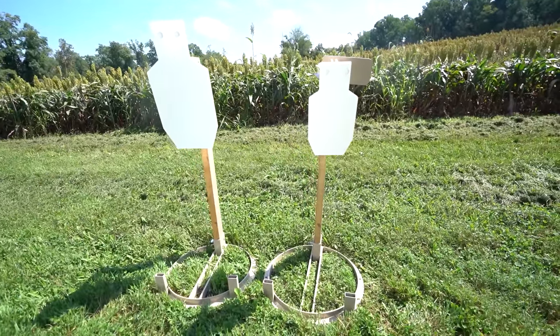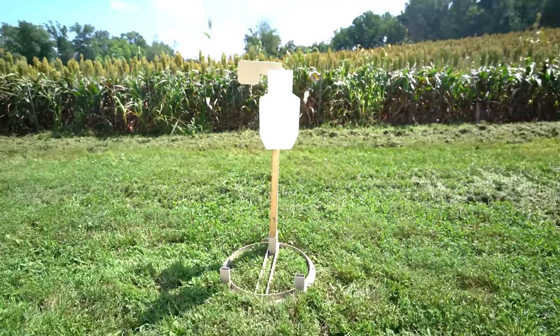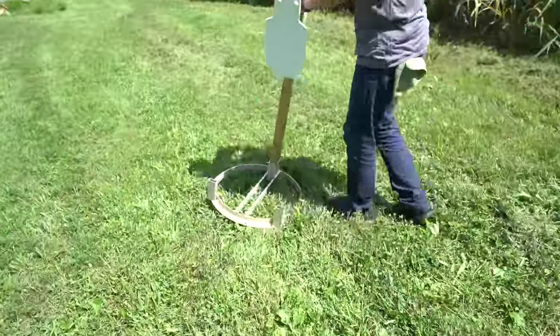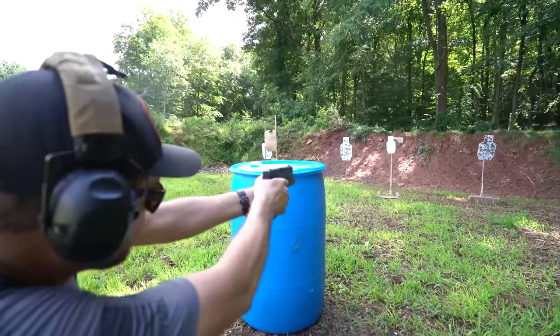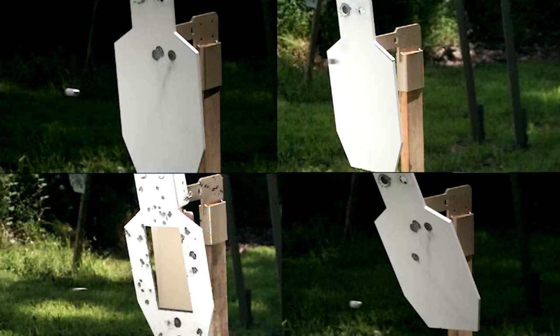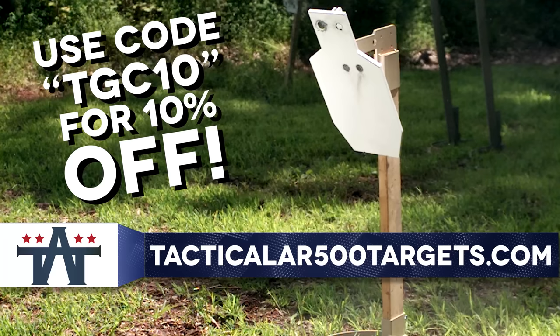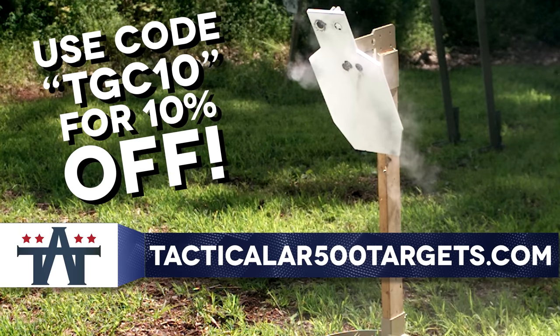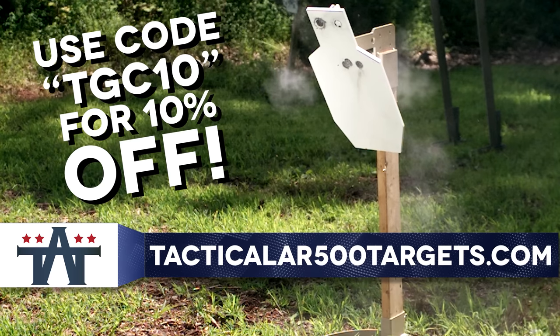One of the most innovative and robust target systems money can buy, featuring AR550 steel and forward-thinking build quality, these targets are built to last. Whether you're blasting every day or plinking on the weekends, TA Targets has something for everyone. To get 10% off of anything you order, use the code TGC10 over at TacticalAR500Targets.com.